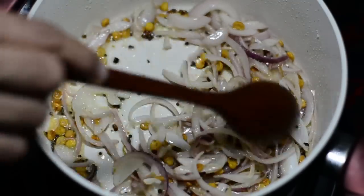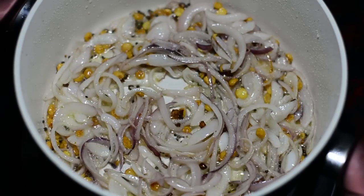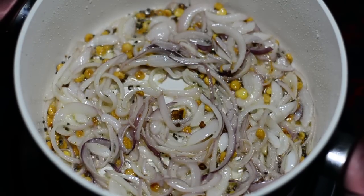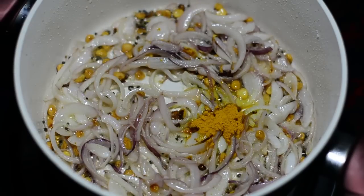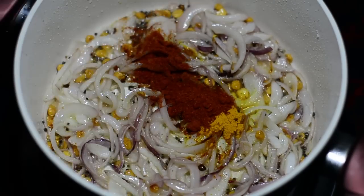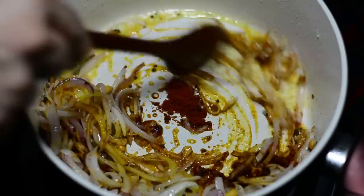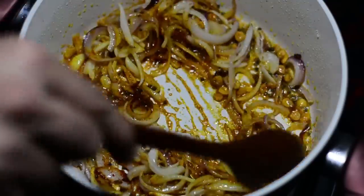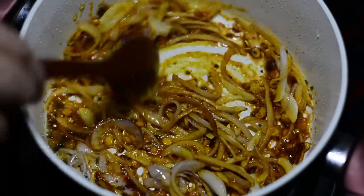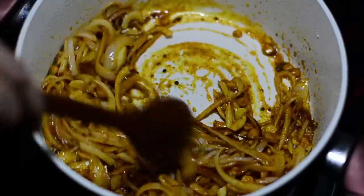Lower the flame before adding the spices. Add a quarter teaspoon of turmeric powder (haldi) and one teaspoon of red chili powder. Please reduce the flame — otherwise you will burn the spices. Continue to sauté and cook until the onions turn translucent, which will take around a minute.